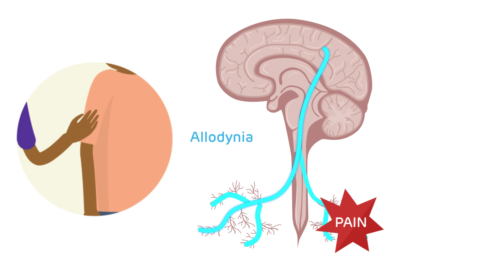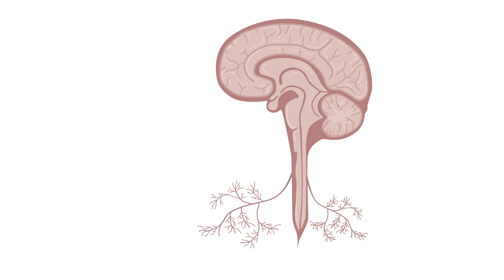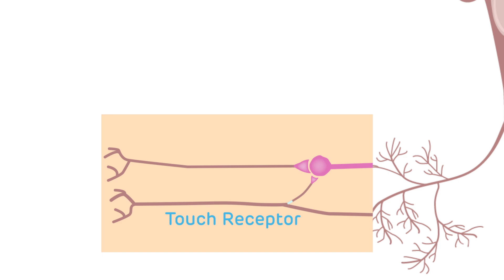In order to treat patients with amplified pain, we have to retrain how the nerves are firing and restore the normal pain thresholds so the body can perceive things that are typically non-painful as regular touch again. One way this can be done is through desensitization.